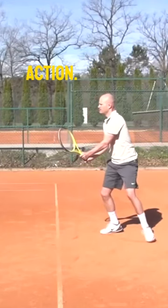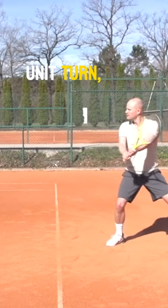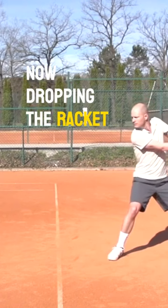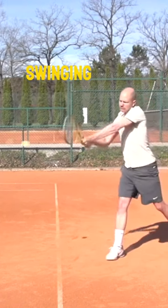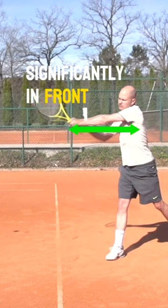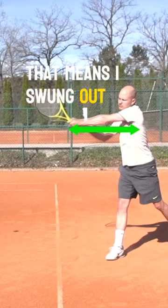Let's look at this in action. Here's my two-handed backhand: unit turn, loading up the back leg, dropping the racket into the slot, swinging to contact — and then look at this position right here. See how my hand is significantly in front of the body? That's a sign of very good extension.